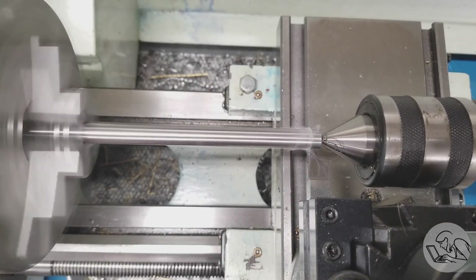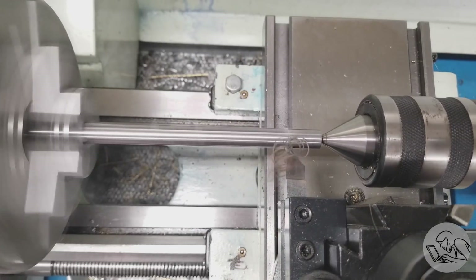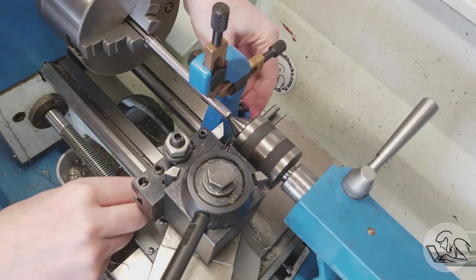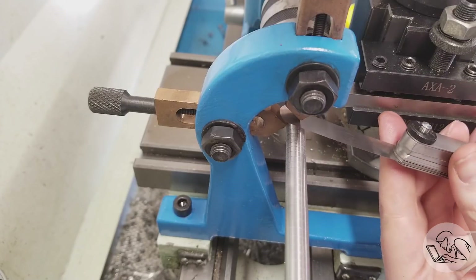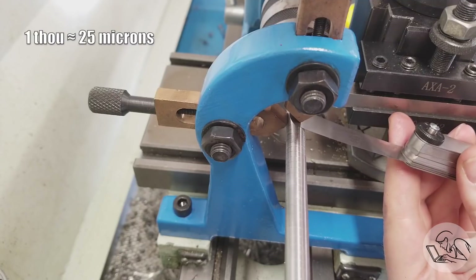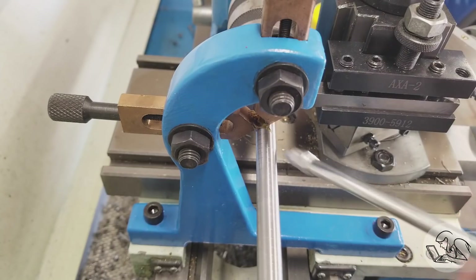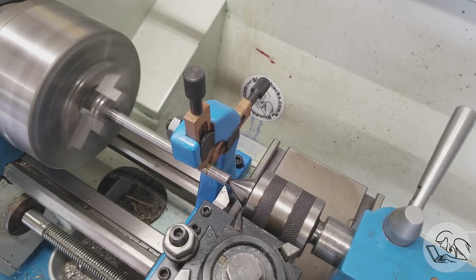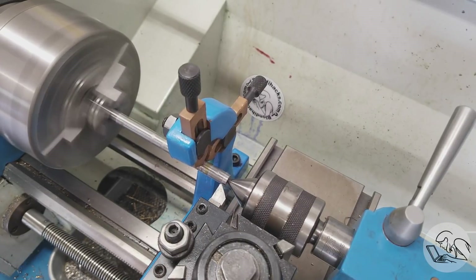I'm not getting great chip action here and my rigidity is pretty poor. This is actually a really good use case for the follow rest, which you don't see very often, but since we're doing long thin turning this is a good time to use it. I set it up and use a feeler gauge to put about a one-thou gap between the fingers and the part so there's room for an oil film. Then I lock it down, get some oil in there, and we are off and running — and this is turning much, much better. The follow rest is doing its job and we're getting good chip action.